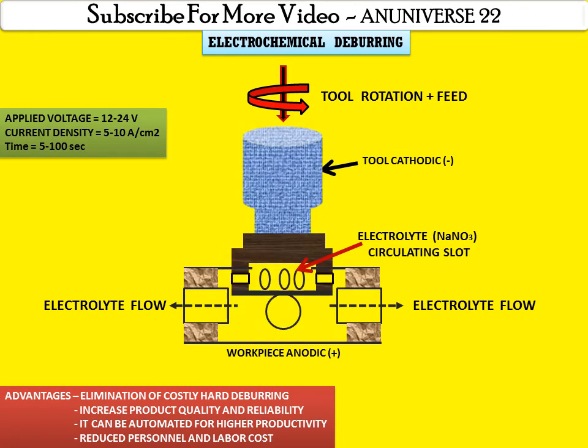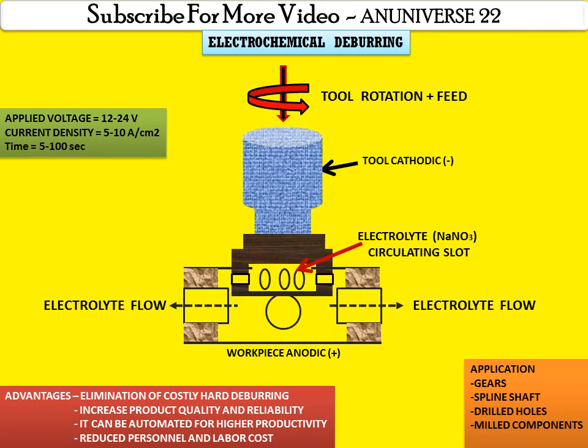Here are some applications of this process. These are generally applied to gears, spline shafts, drill holes, milled components, and punched blanks. This process is very useful for removing the burr.